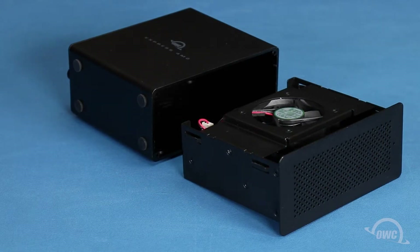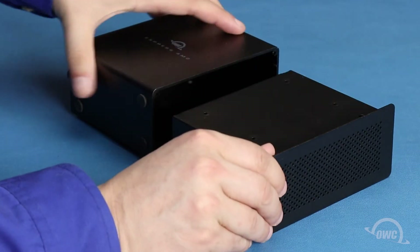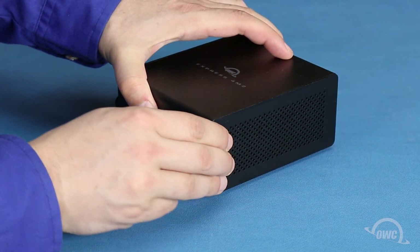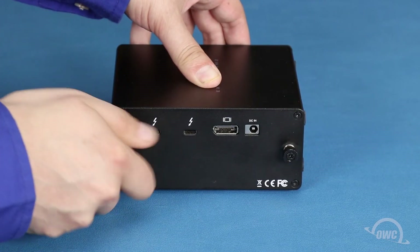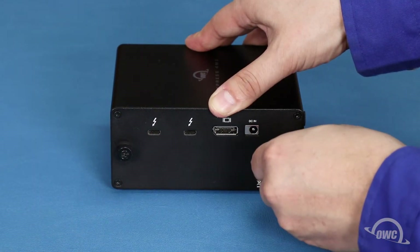Arrange the inner tray so that the fan faces towards the slotted end and the connectors line up with the slots in the outer shell. Then slide the two pieces together. You can now tighten the two rear thumb screws and your OWC Express 4M2 is now ready to use.